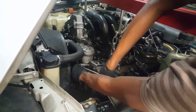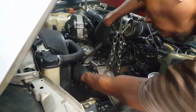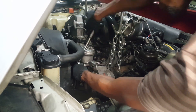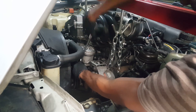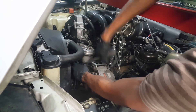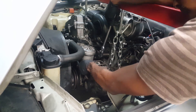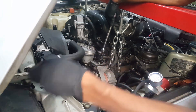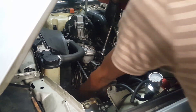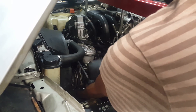There's one 13mm bolt for this bracket right here. There should be another one underneath. Let me see if I can get away with just pulling these bolts for the alternator without actually moving any wires that connect to the alternator.